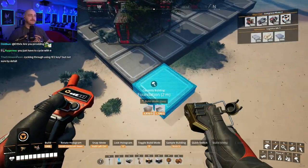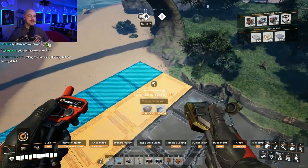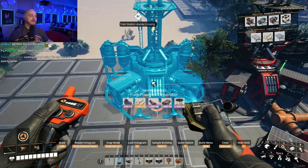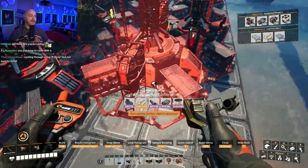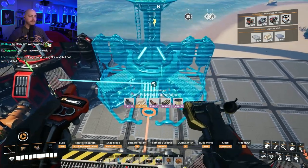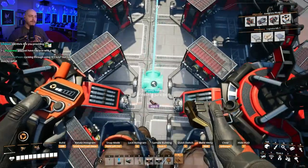This game was already very enjoyable, but it's just become like ten times more enjoyable now that you can float around and build like this. Holy shit, dude. Like, actually — game changer. Literal game changer.